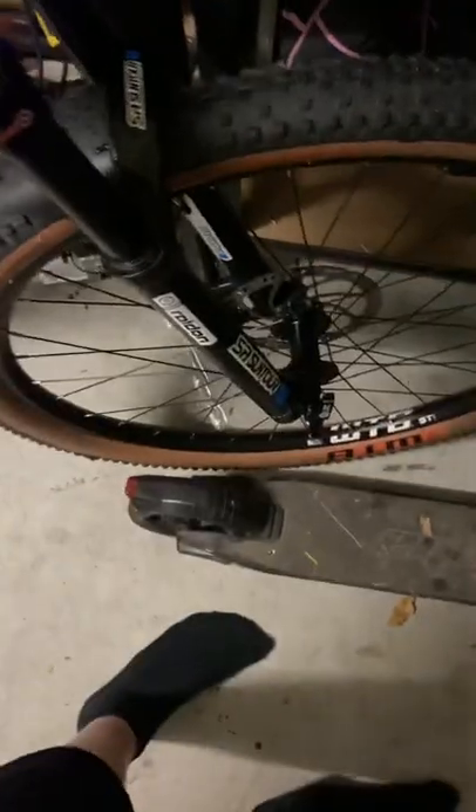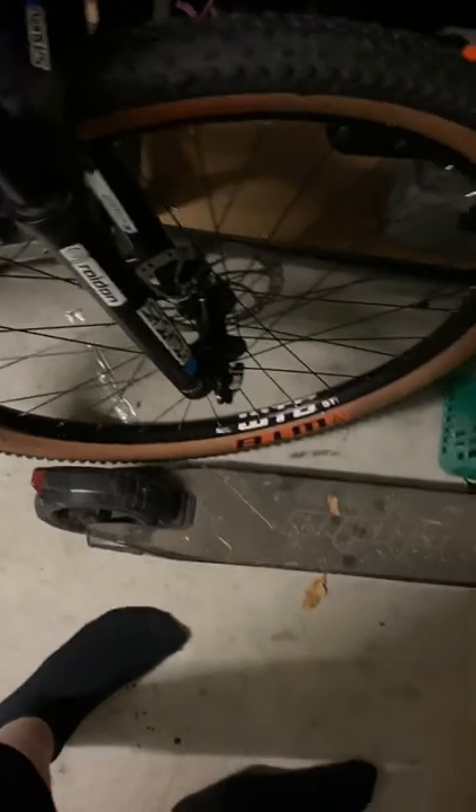Here's the cockpit. For the drivetrain, we've got SRAM SX Eagle — 1x12 speed at the back, one at the front. We also have Suntour Raidon forks with 100mm of travel and a lockout — really good forks.